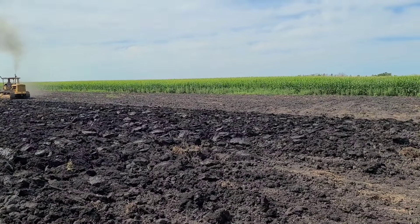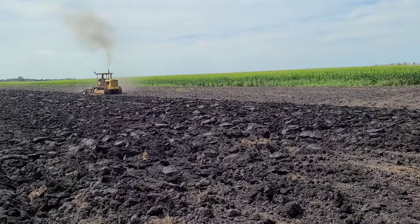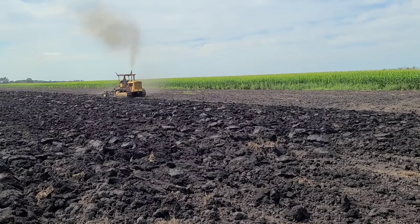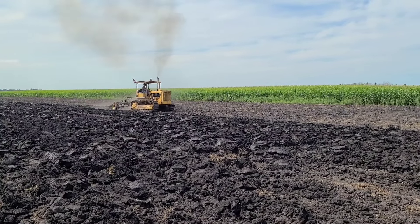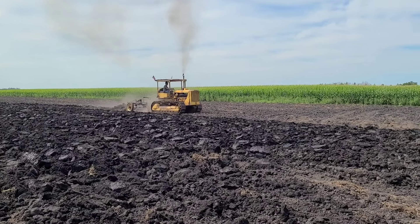Getting close to the end of this field here — there's not a whole lot left. Looks like John found fourth gear in the D6. Really making it work.